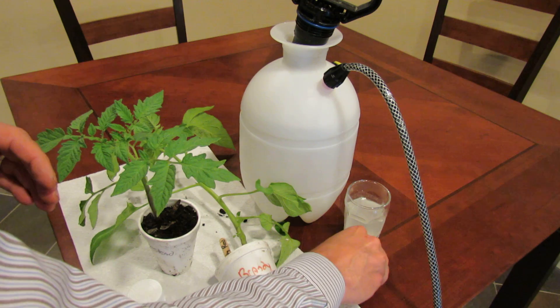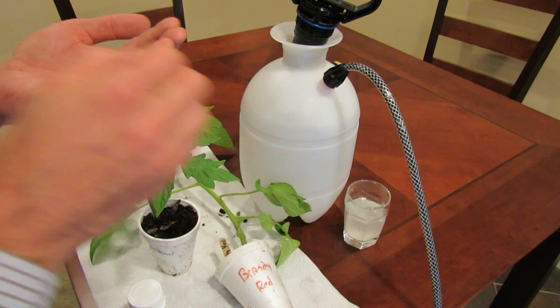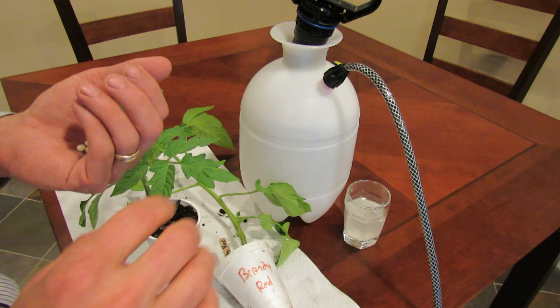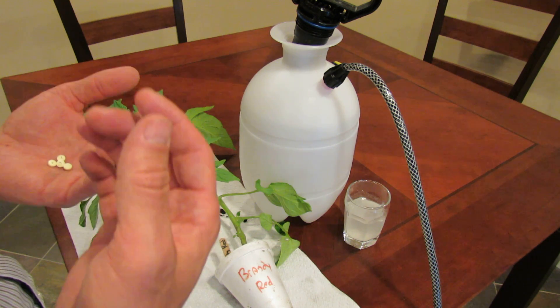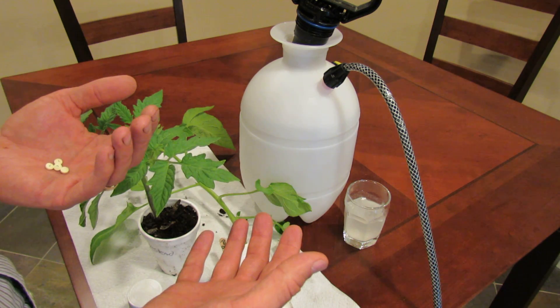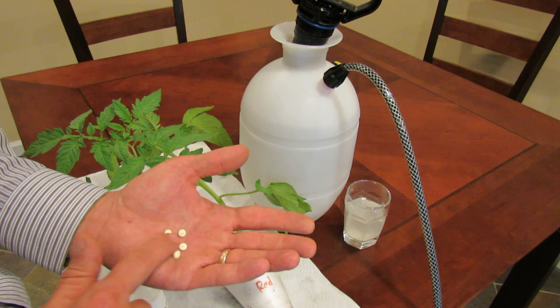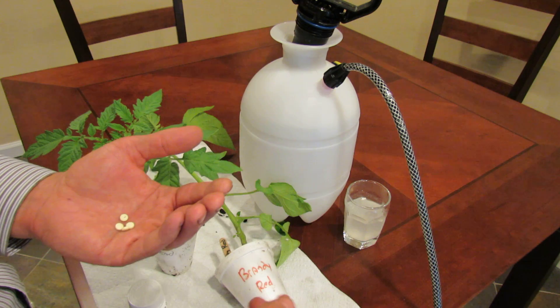What you want to do is use a regular strength aspirin of 325 milligrams. If you don't have that, you can use 481 milligrams. You're basically getting 320 plus milligrams into one gallon of water. These aspirins have a coating — if you can find aspirin without a coating, it makes it dissolve a little bit easier.